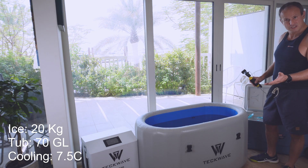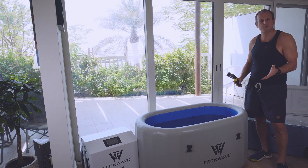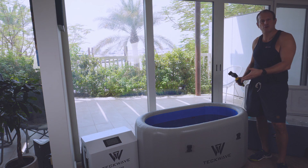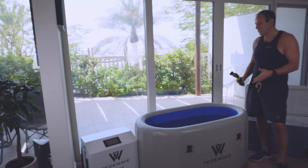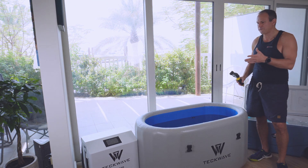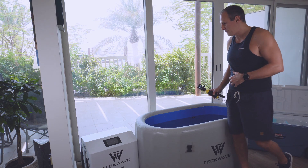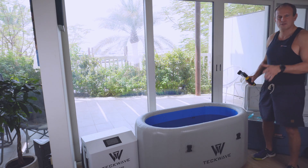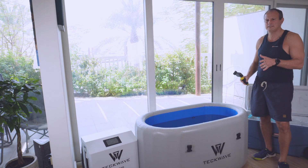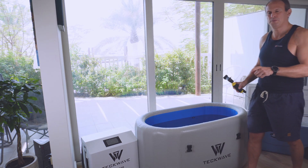You can obviously buy an ice machine and make your own ice — it might be more economical. Or you can also freeze tupperware in your freezer overnight and chuck it in the tub. For me it doesn't work out here; the tap water is just too hot, especially in summer. In winter it's doable.